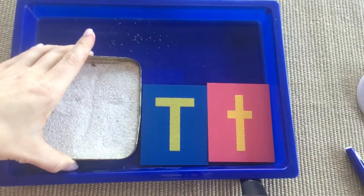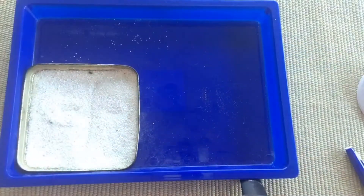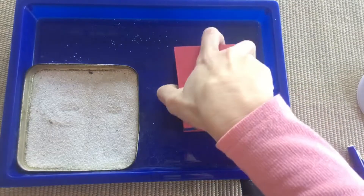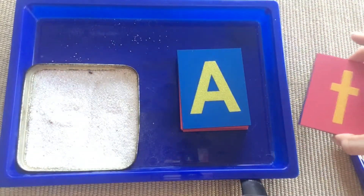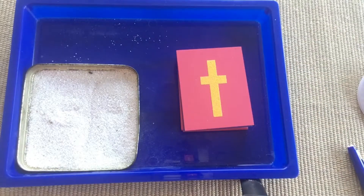On Friday, I would have all of the letters out on the tray for the child to choose from. Or if there are one or two letters the child is struggling with, I would put only those out on the tray so they can focus on the letters they're having problems with.